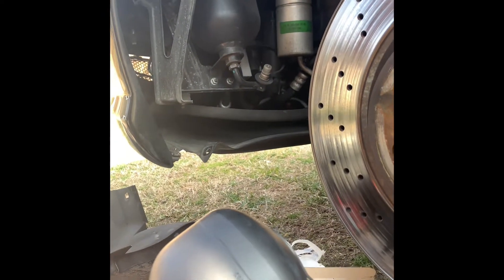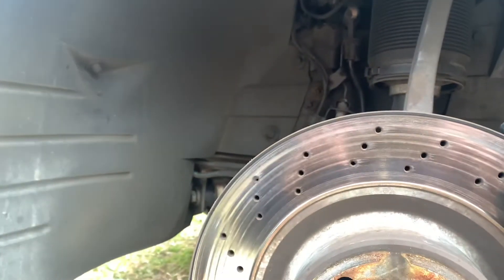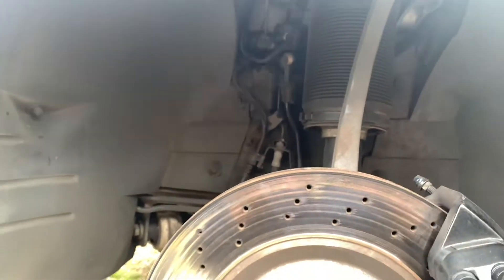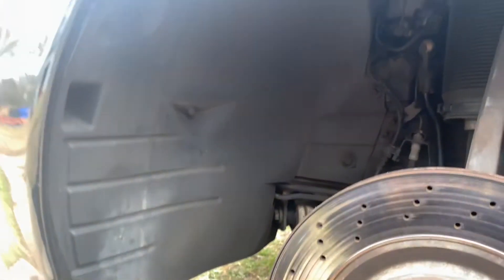What's up YouTube! Today we're going to do a hydraulic accumulator or sphere change. On your Mercedes S-Class W220, we have one here on the front and then there's one on the passenger side in the rear next to the muffler. To get started we need to take out the plastic lining in the front.